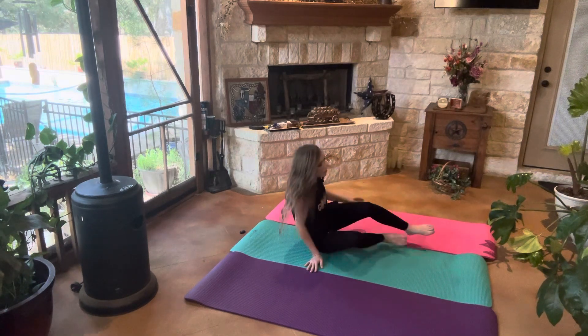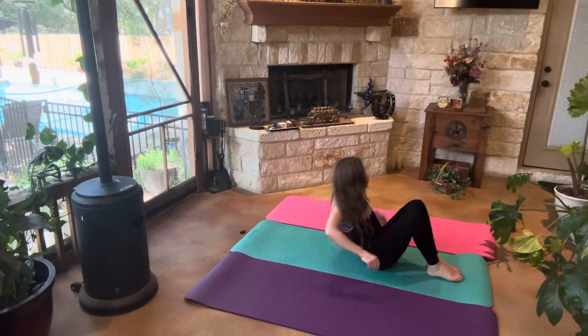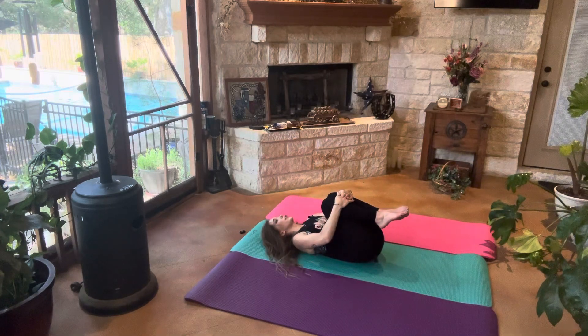Going ahead and coming into supine position. We're going to go ahead and bring our knees in towards our chest. Nice deep breaths here.